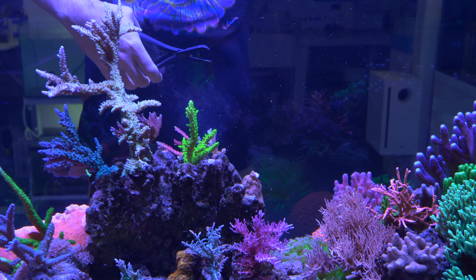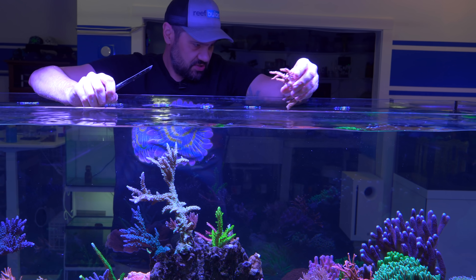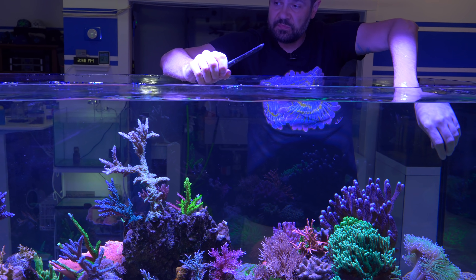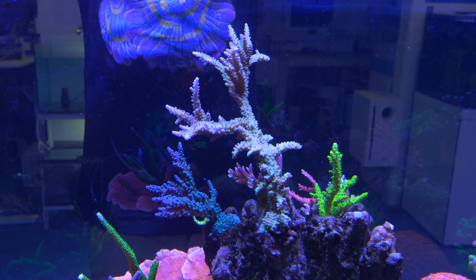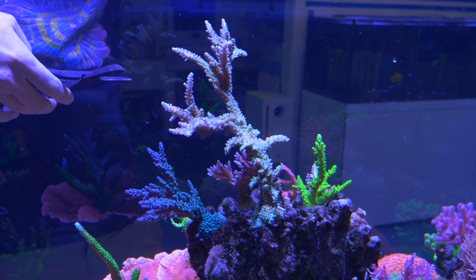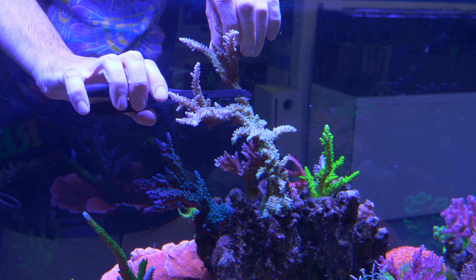Got my finger a little bit, but not too bad. Now, same thing with the Worldwide Corals Yellow Tip Stag — I believe it's an Acropora Osterax. I'm going to cut off the piece that I want first. I was afraid the base was going to be really thick, but that wasn't so bad — it's actually kind of soft. Definitely the opposite of a Milka.